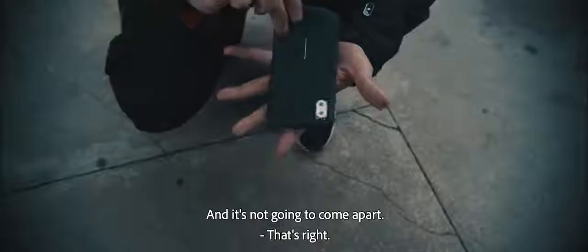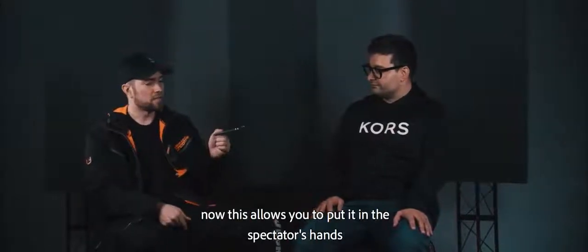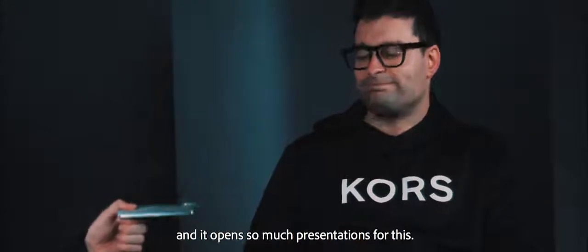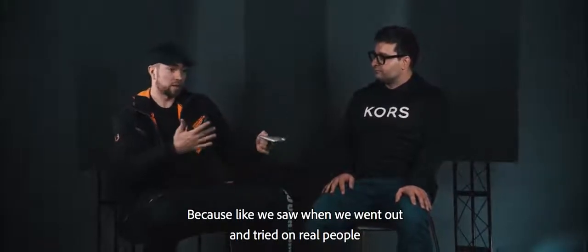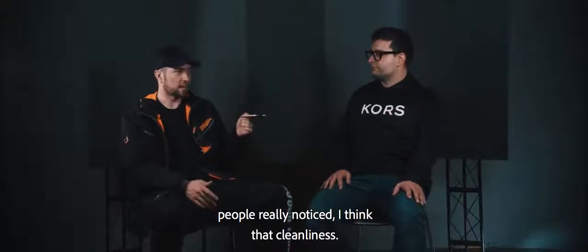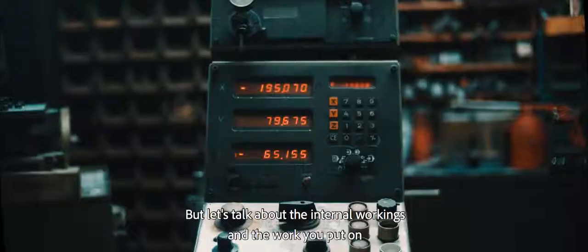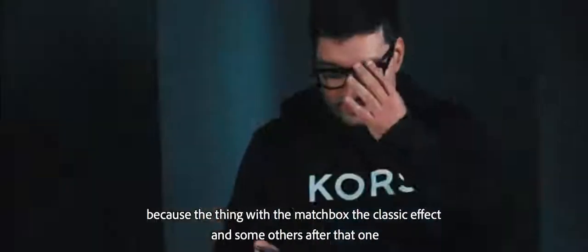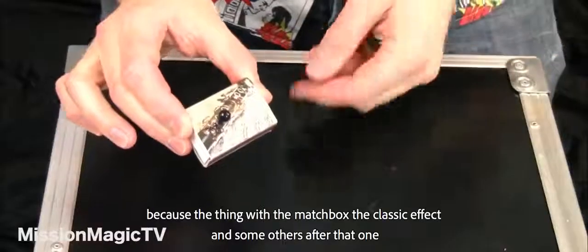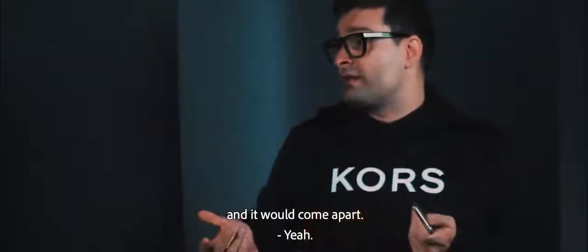People are able to handle it normally and it's not going to come apart. That's amazing because now this allows you to put it in the spectator's hands and opens up so many presentations. When we went out and tried it on real people, they really noticed that cleanliness. Let's talk about the internal workings and the work put into the inside of this block of metal. With the matchbook and other classic effects, the problem is the spectator could just push it a little bit and it would come apart.